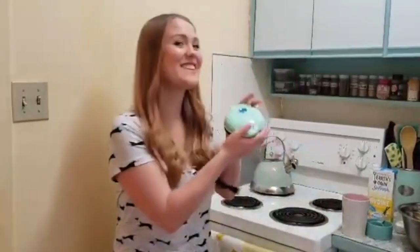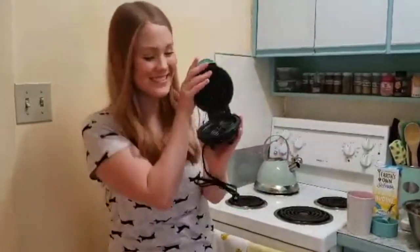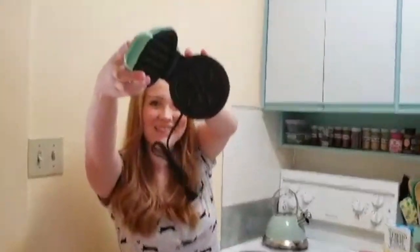Good morning! Welcome back to Butstrop Kitchen with Kelsey and Sarah. We woke up like this, and today we are making vegan waffles with our itty bitty waffle maker that has a little flower on it.